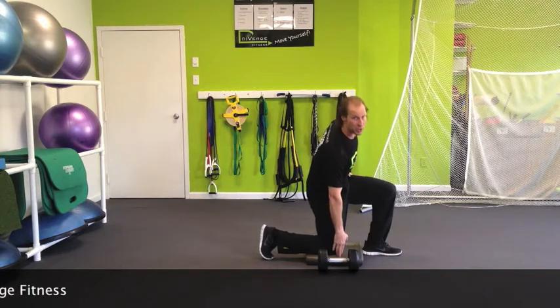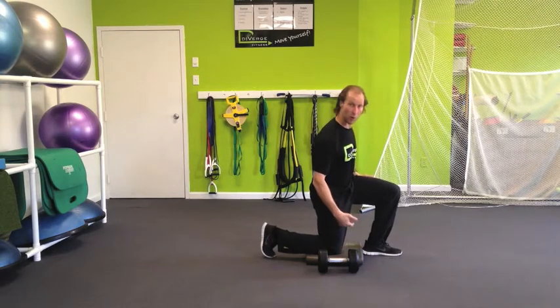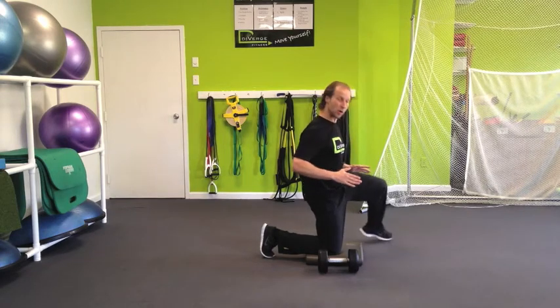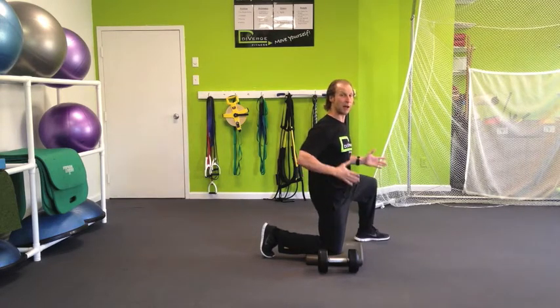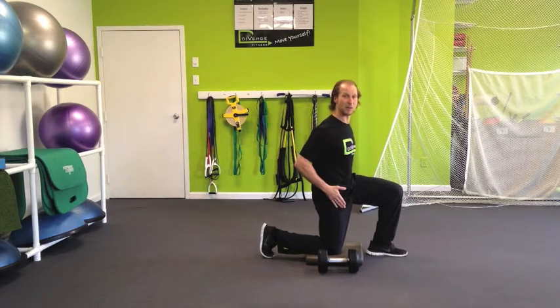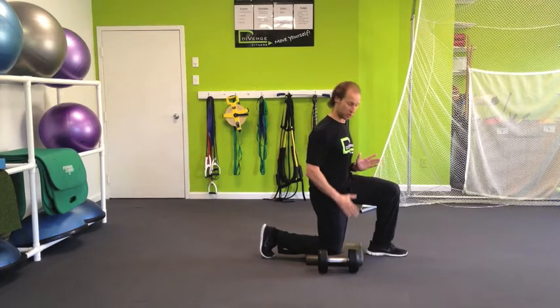What we're going to do is always use a foam pad — you can even roll up a towel. Make sure both feet are pointed straight ahead. You're going to have a tendency to move this leg out for balance; try not to do that. Try to have the feet in line with the hips, both feet pointed straight ahead.